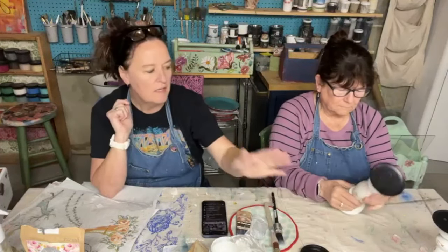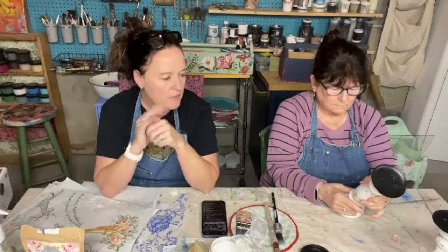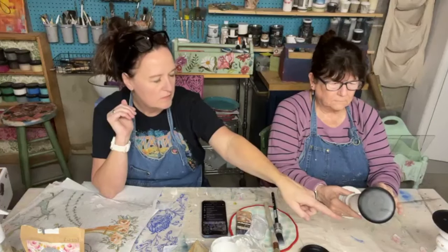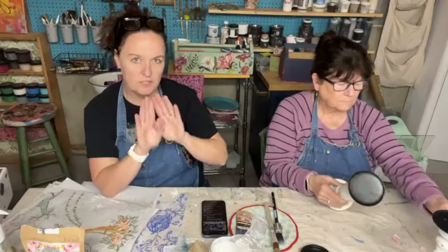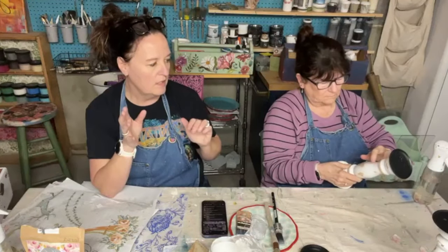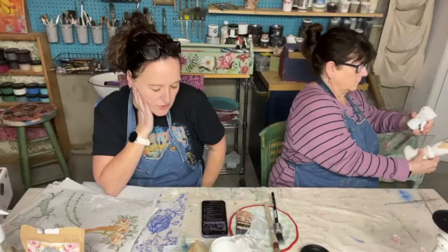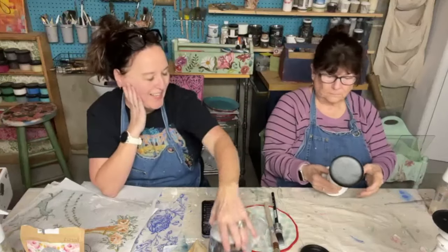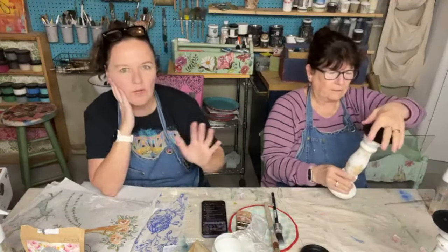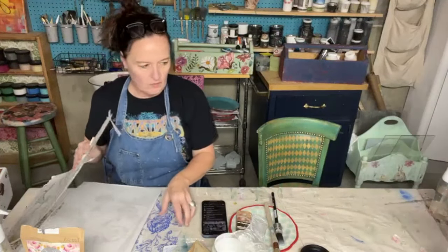If you've used paint inlays before and embedded them into paint, there's a longer drying time before you can re-wet and peel. But with the liquid patina we're only going to leave it on a short time — about 10 to 15 minutes — and then re-wet it and peel. The reason you don't want to wait too long like you would with paint is because this is a decoupage medium, so it will actually decoupage it on. We don't want to decoupage it on because we have that backing to peel off.